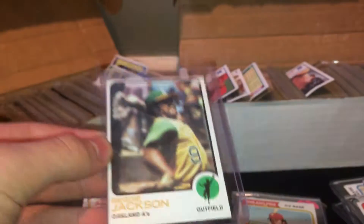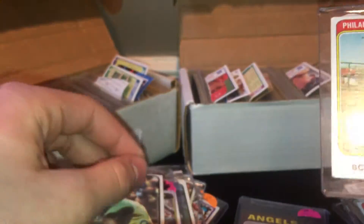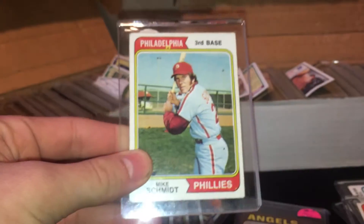Here's a Dennis Eckersley rookie, Johnny Bench, Rod Carew, Reggie Jackson, Richard Morgan, Steve Carlton. There are Tom Seaver cards, a Willie Mays 73 — that's the last year on the Giants, on the Mets. There's a Reggie Jackson. Here's a Schmidt second year. There's the Willie Mays.